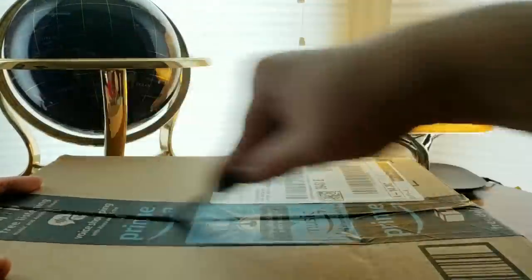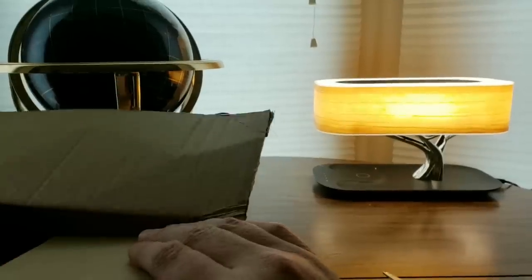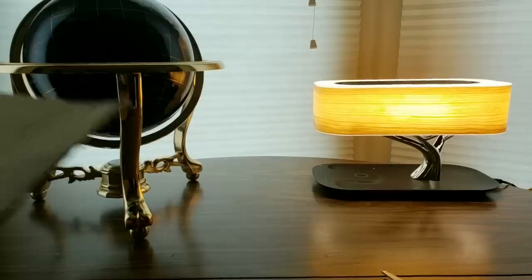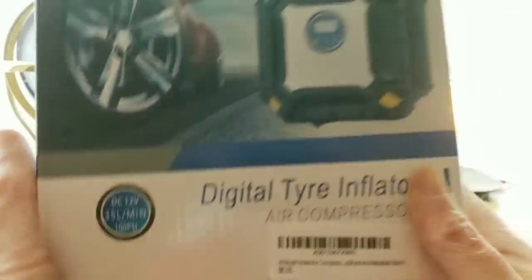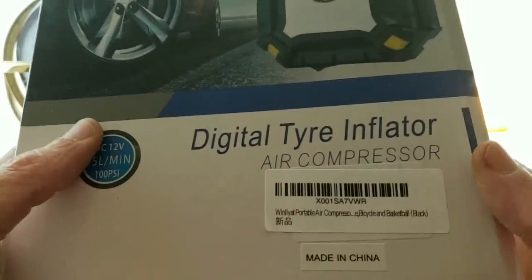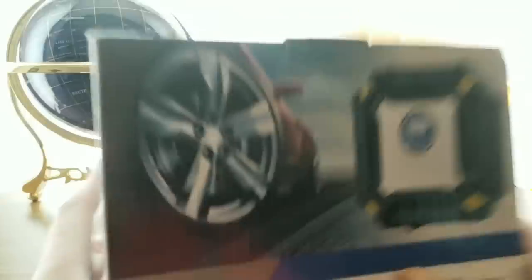Here we go — cut, rip, boom! The first one up to bat is going to be a Digital Tire Inflator. The brand name will be down below. Continuous working time: eight minutes. Maximum working pressure: 100 PSI.